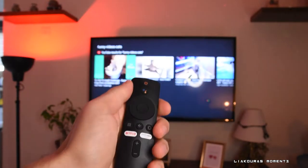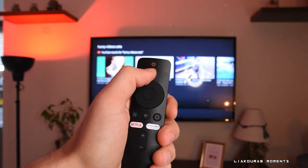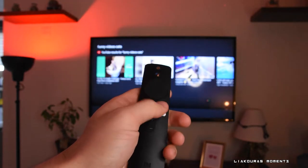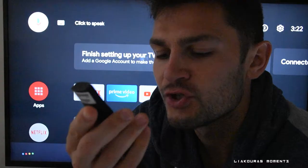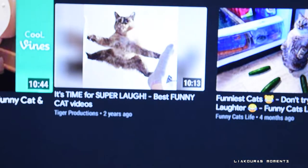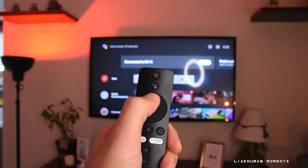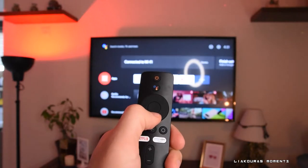The remote control is nice and simple to use, and it works via Bluetooth. On the top of the remote control is a power button. The next button is the search button, or the voice search button, where you can say what you want the device to search — and it works very well. For example: 'Show me funny videos with cats.'